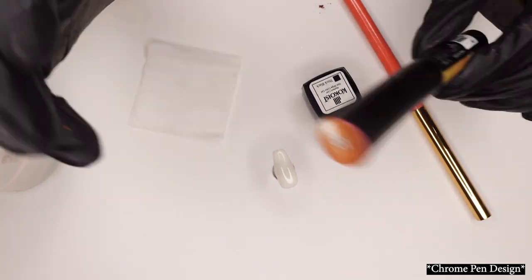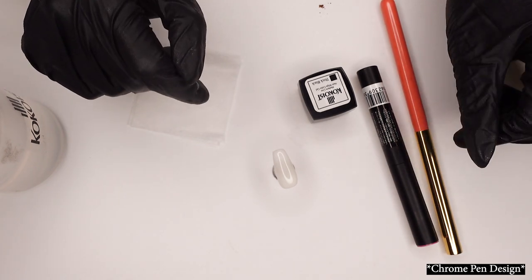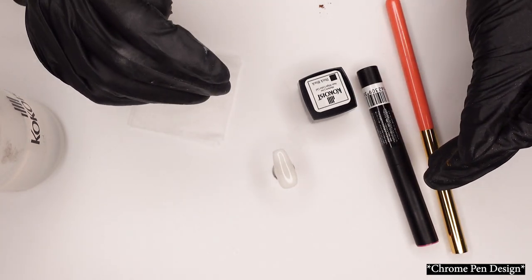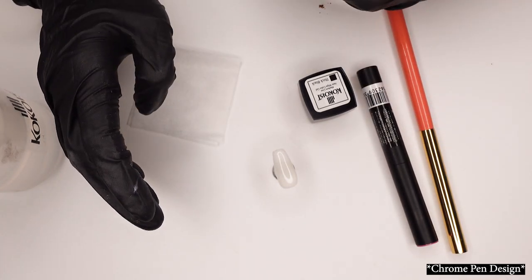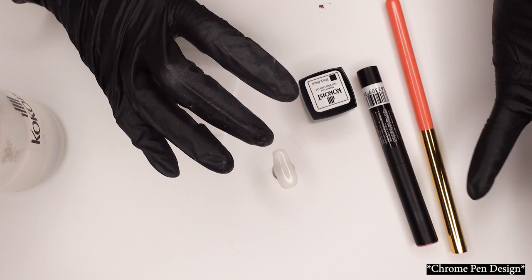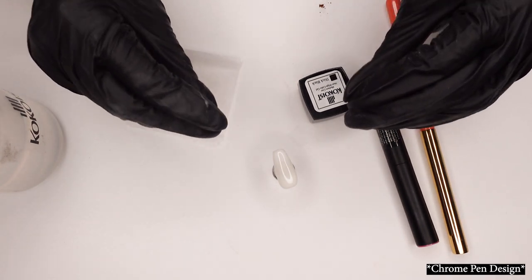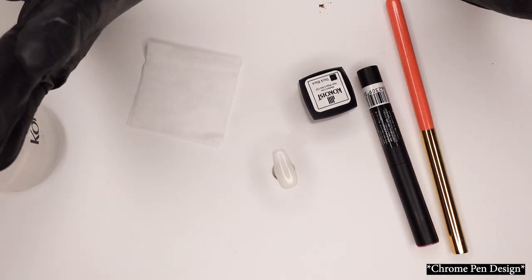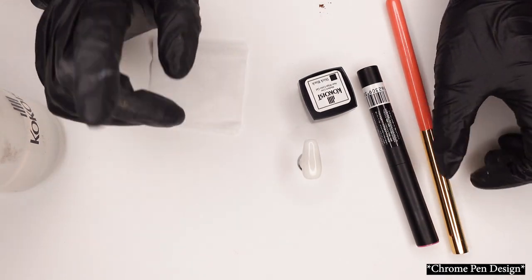So what we're going to do today is some chrome detailing. I know chrome detailing can be intimidating because it's confusing the first time — it doesn't stick to where you want it, and it sticks where you don't want it and all that jazz. So I'm going to show you a foolproof way on how to use chrome so you can be a chrome master.